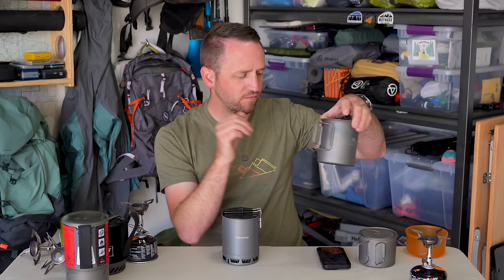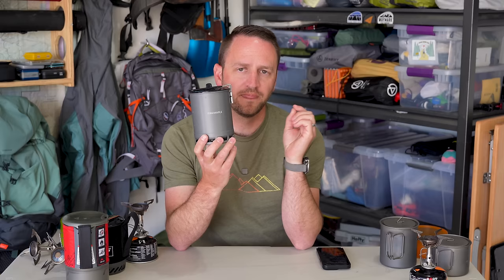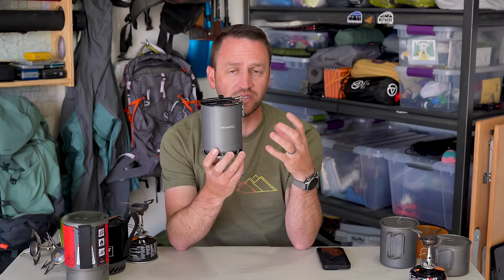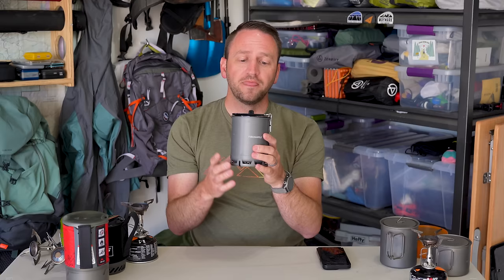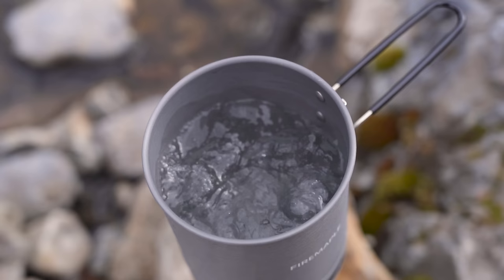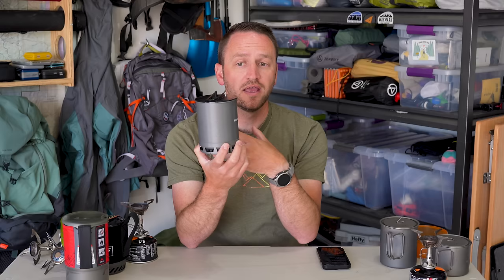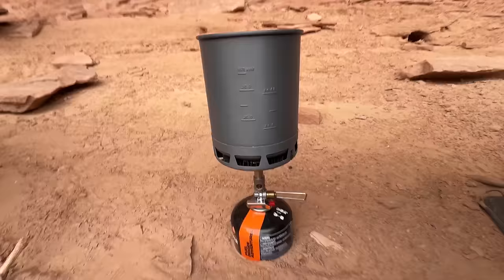We'll talk about the 750 a bit more here in a minute. But what is the Petrol G3 Heat Exchanger Pot? This is a pot that comes in at a price point of $24, so it's a very reasonable cost for everything that you get out of this feature-wise. I did purchase this with my own money, and Fire Maple has no connection with this video whatsoever — I'm just genuinely excited about this pot. This is a total capacity pot of 650 milliliters. They will say that the capacity is 600, but you can bring it up to 650 and boil that much water, which is really nice. So it's a small pot, but it's a fairly large capacity when you're thinking as a solo cook system. The most water I'm probably going to be boiling at a time is about two to two and a quarter cups for a freeze-dried meal and maybe a hot drink at the same time.